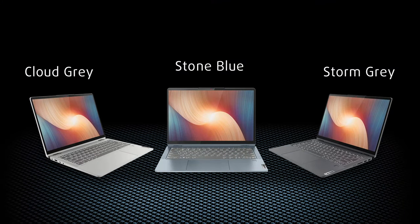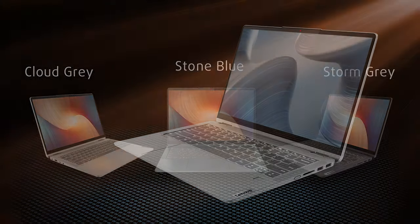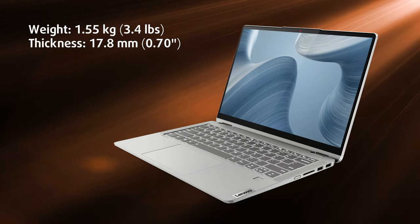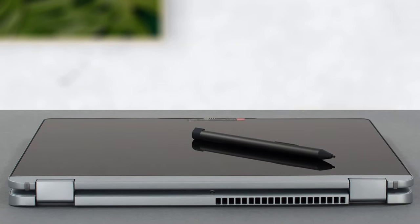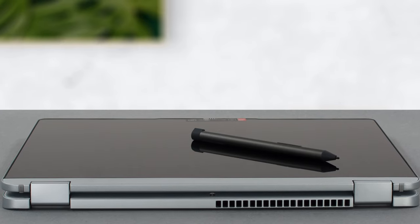The device appears stylish, with three colors to choose from. With a weight of only 1.55kg and a thickness of 17.8mm, it's a great laptop, but holding it as a tablet for an extended period may cause arm fatigue.